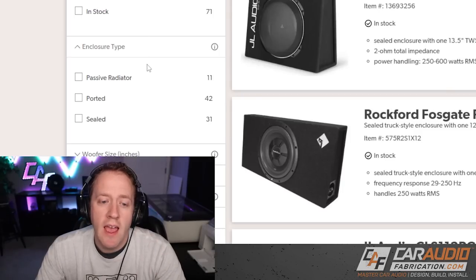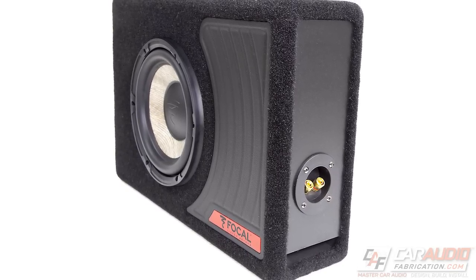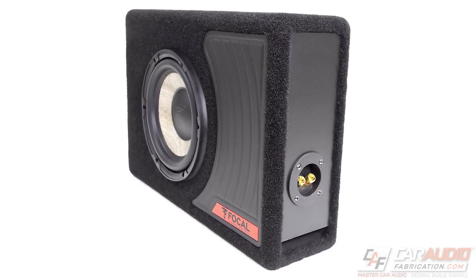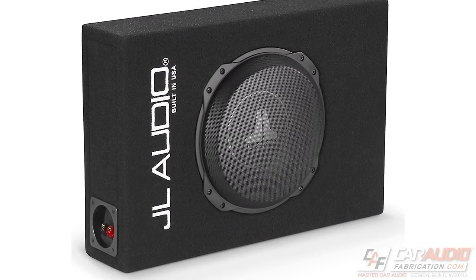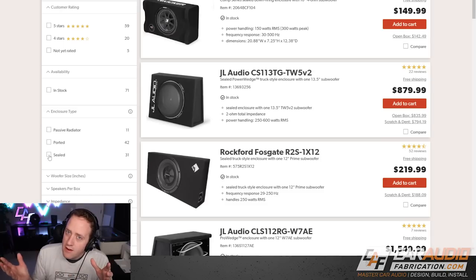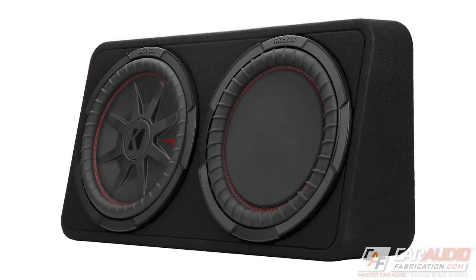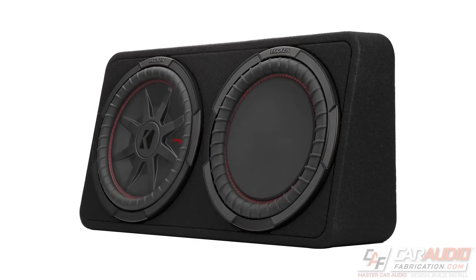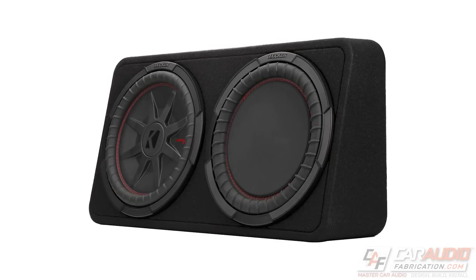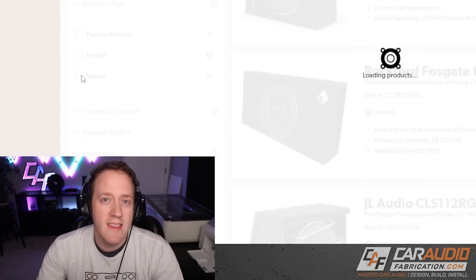I recommend starting by determining your enclosure type. A ported enclosure generally has more efficient bass performance but at the expense of being a larger size. A sealed enclosure is generally described as being more musically accurate with tighter bass performance, and often allows for a smaller size. A passive radiator is a bit more unique — it has a second non-powered driver, which in my experience allows for an enclosure to play a bit deeper but at the expense of being just as large as an enclosure that could hold two subwoofers. For our exercise, I'm going to go with the sealed option.